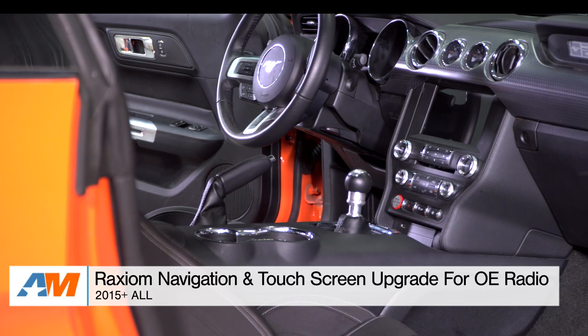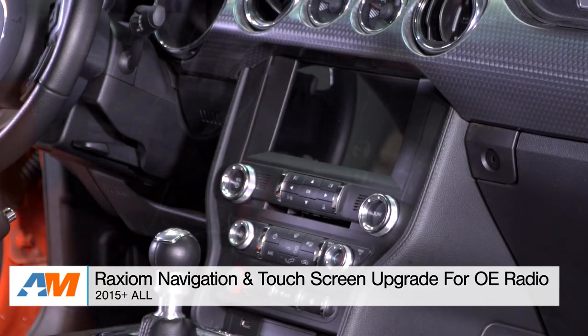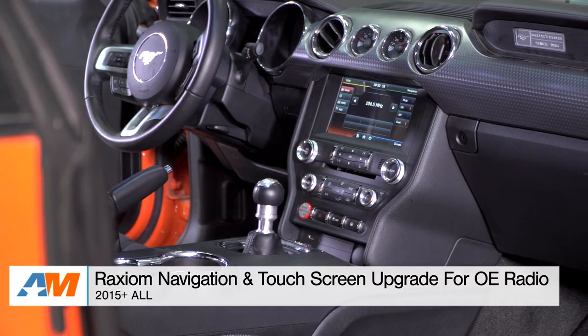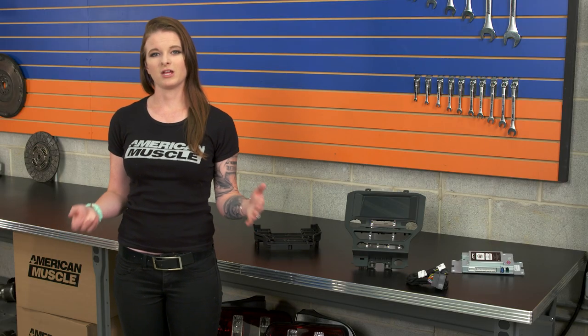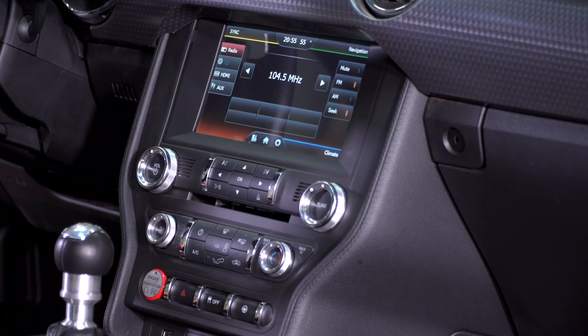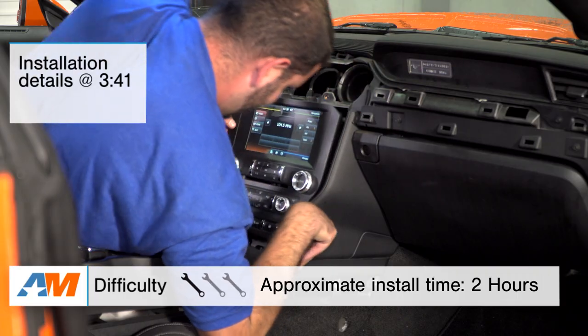Hey guys, Stephanie with AmericanMuscle.com here with the Raxiom Navigation and Touchscreen Upgrade for the S550 OE Radio for all 2015 and up Mustangs. In this video, we're going to go over a few things with the Raxiom Nav and the Touchscreen Upgrade. I'm going to tell you about its features, and we're going to talk about the install as well.